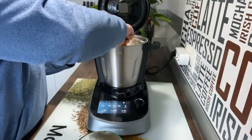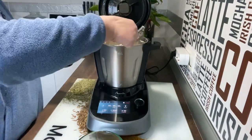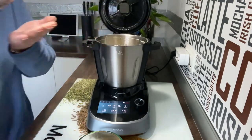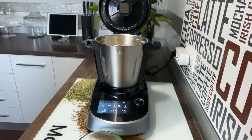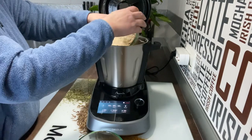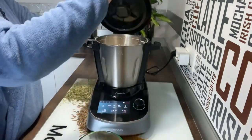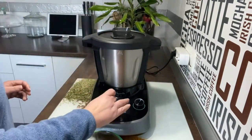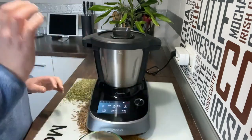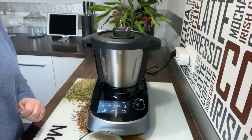Vamos a abrir y sacar las mariposas. Si os ha quedado algún trocito aún de mantequilla, no os preocupéis, porque se termina de disolver ahora. Vamos a poner la almendra. Vamos a cerrar y poner tiempo 1 minuto, velocidad 2. Queremos que lo mezcle muy suave.